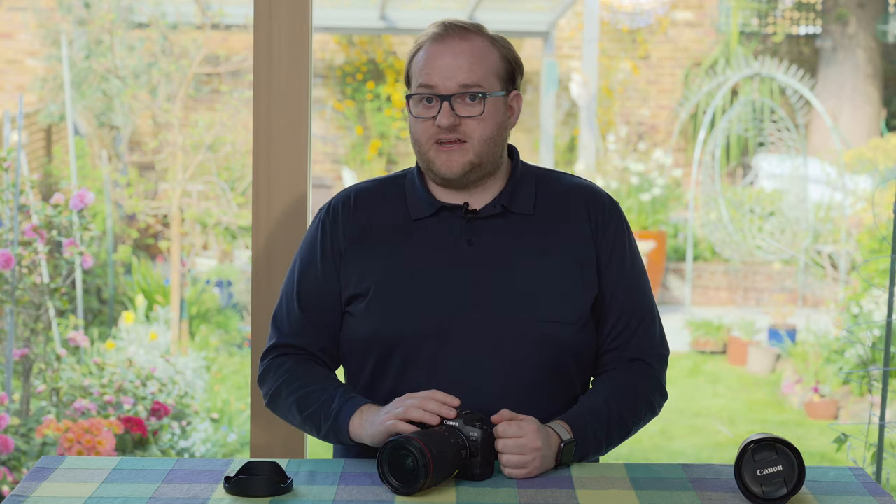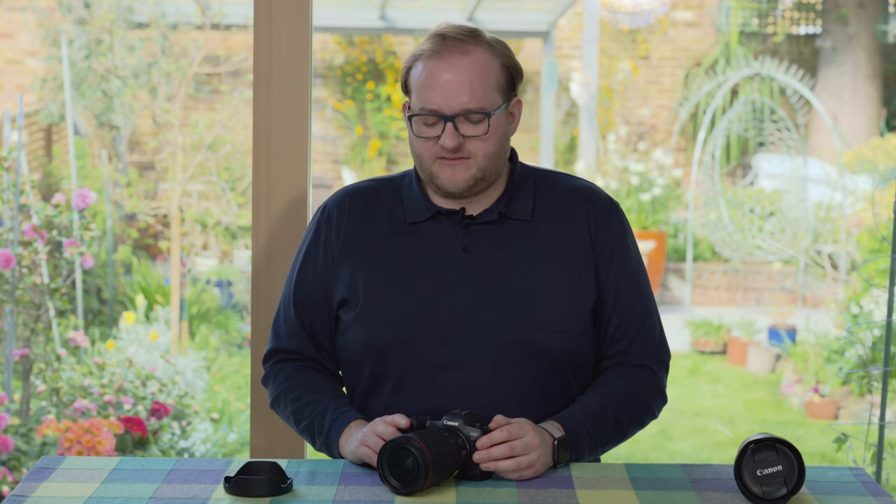Most of them do have image stabilization, and in tandem with the R5's in-body image stabilization you can really handhold down to about one-fifth of a second quite successfully. That's great for landscape shots or indoor shots when you want to keep the ISO low, but also really useful for video.